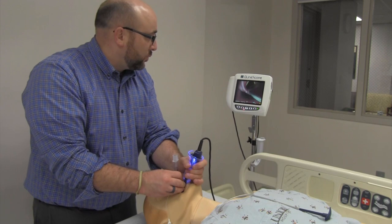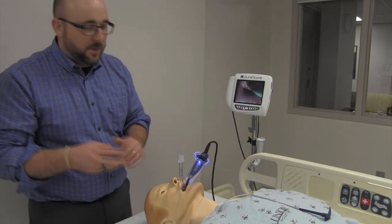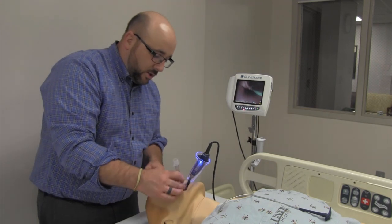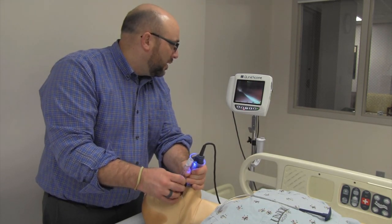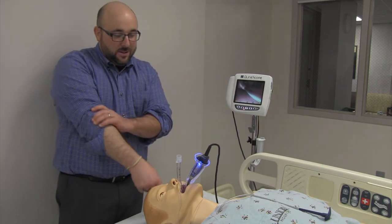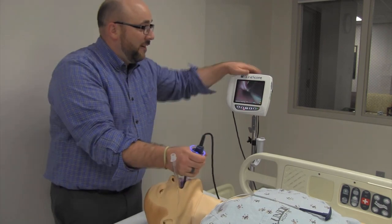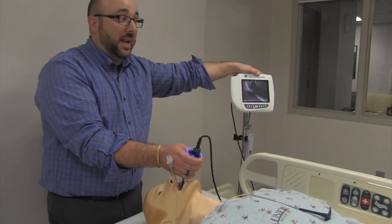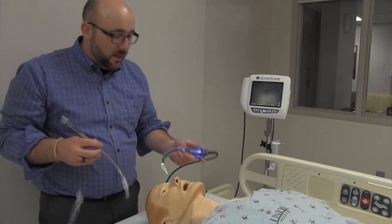One cool thing: if someone in the room asks for the depth, you can look at the monitor and report it — for example, 24 at the gum line and 11 at the cords. You can actually see how deep it is at the cords. The great thing about this is that everybody in the room can see the endotracheal tube is in the right spot. You have many other verification methods, but you can see it's correct and everybody else does too — they feel confident in your intubation.